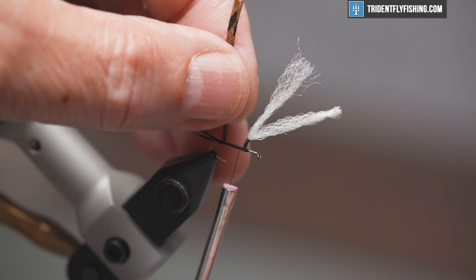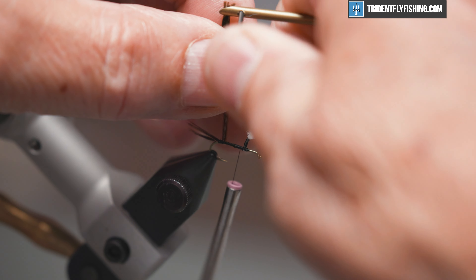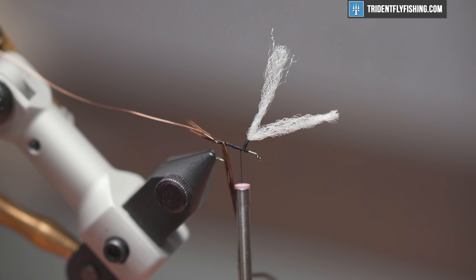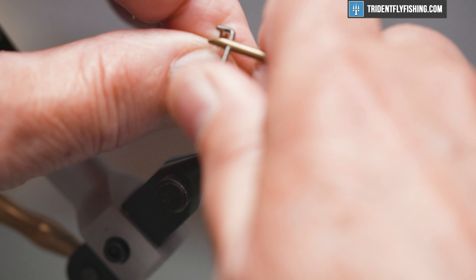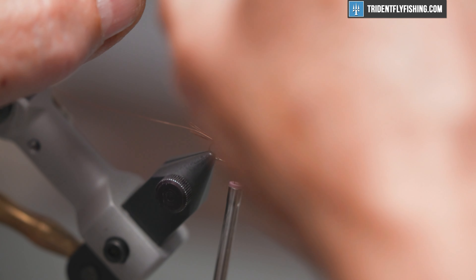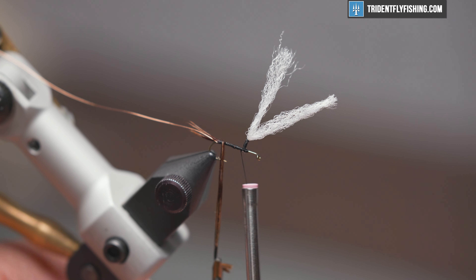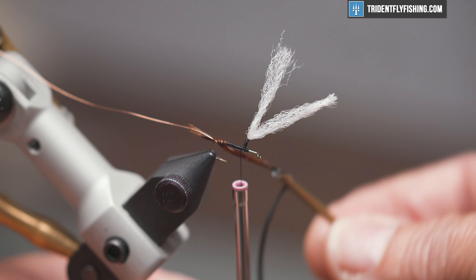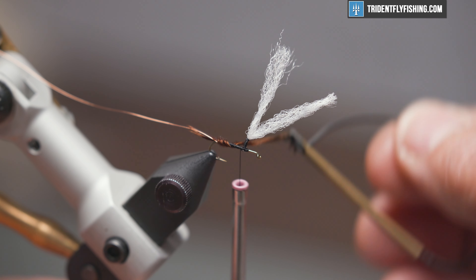Get a hold of our trusty hackle pliers, and we're going to wrap these counterclockwise. We're doing it this way because our wire is going to be wrapped in the opposite direction. The wire adds just a little bit of sparkle to the fly, but most importantly some reinforcement for these pheasant tail fibers — they're really fragile. If a fish gets his teeth in there, I guarantee they're going to break apart.